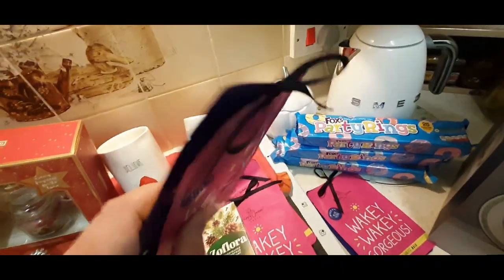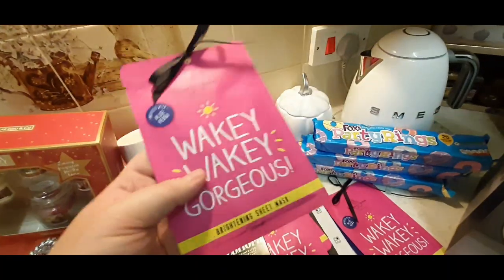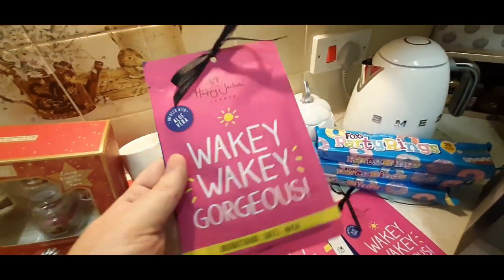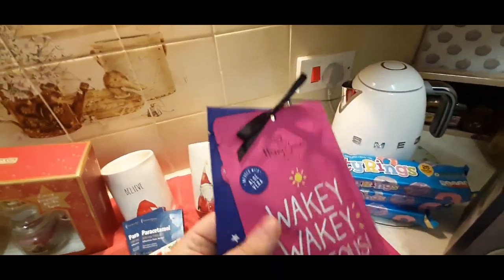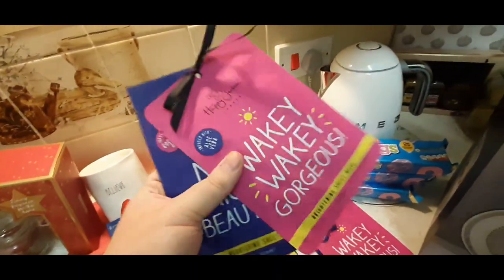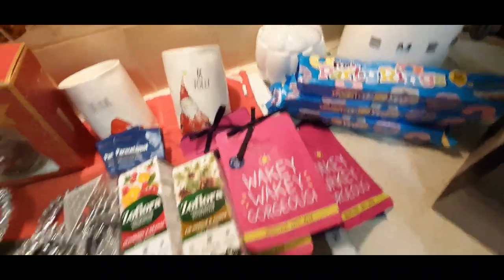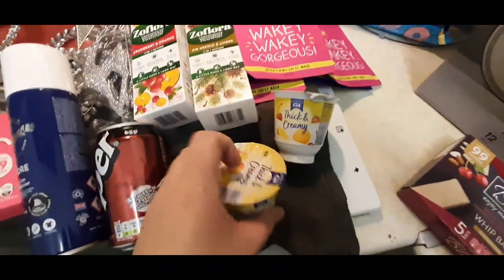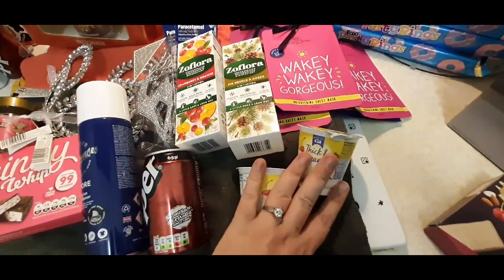These were a good buy. I picked up four lots of these - they're tied together. Two Brightening sheet masks and one's Nourishing. 49 or 59p. I thought I'm going to put these in my mum's stocking and give a pack to my niece. So I picked up four lots of them - you get two for that price with a little ribbon on it, which I thought was quite sweet. Staple buy - always get these thick and creamy yogurts from Home Bargains. 29p, got some of those.